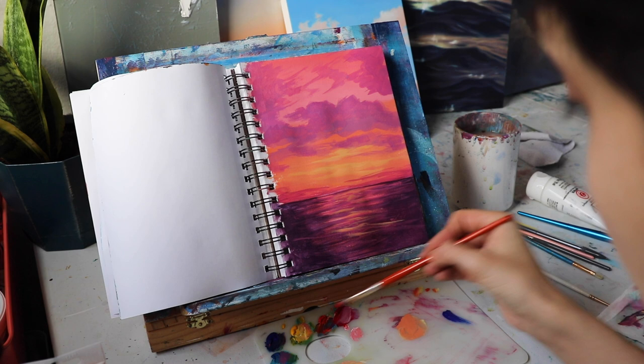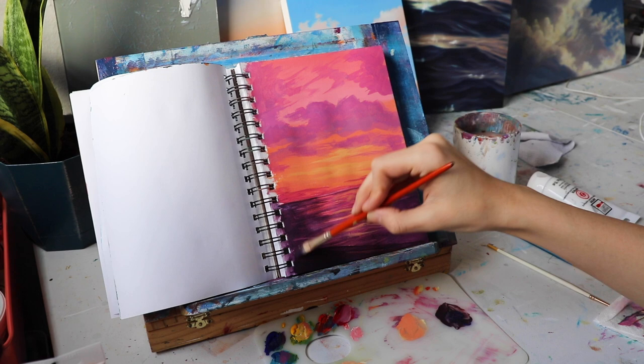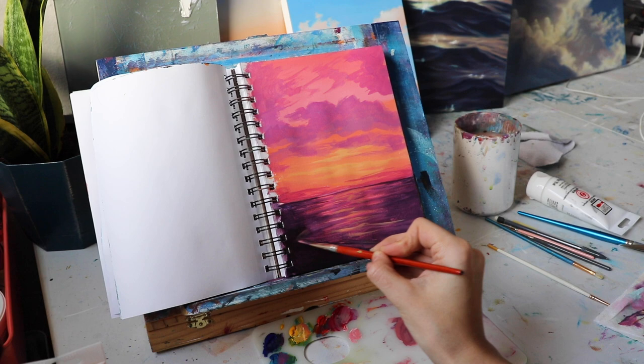Now I want to mix up a dark, dark purple-y kind of color for our sand. It's really dark — the sky is getting all sunset-y. This sand color is just a place for us to put some bushes and little trees. It's just a base for us to start putting on our silhouettes of foliage.